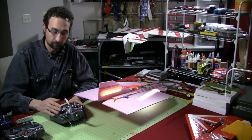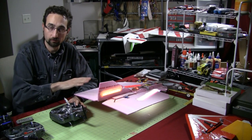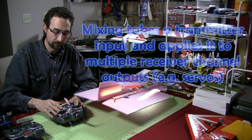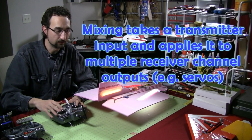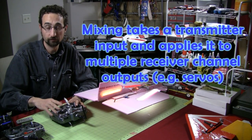Primarily, if you're giving just aileron or elevator movement, you're really only commanding one servo to move. Mixing says: let's take stick movement and apply it to multiple channel outputs — meaning making more than one servo move at once.